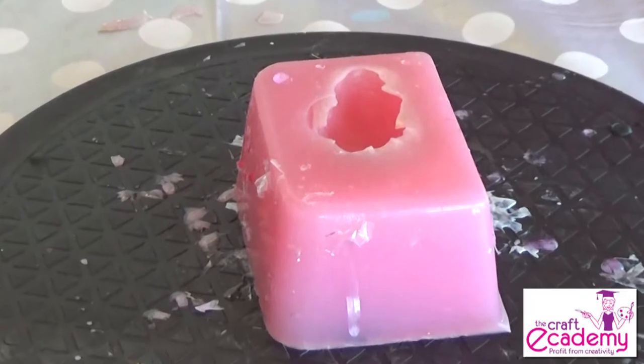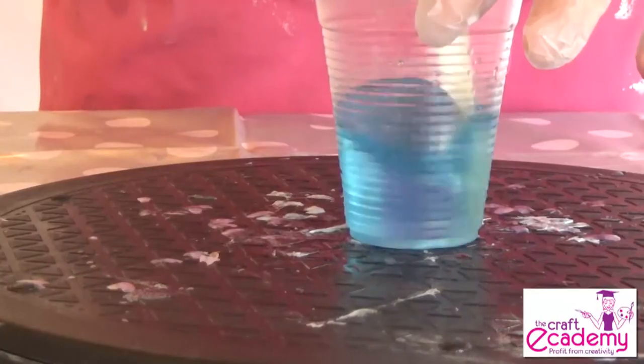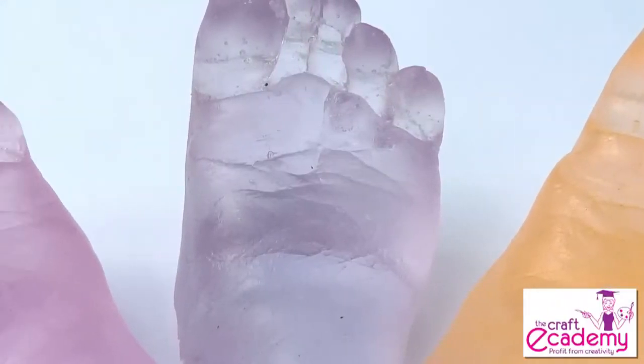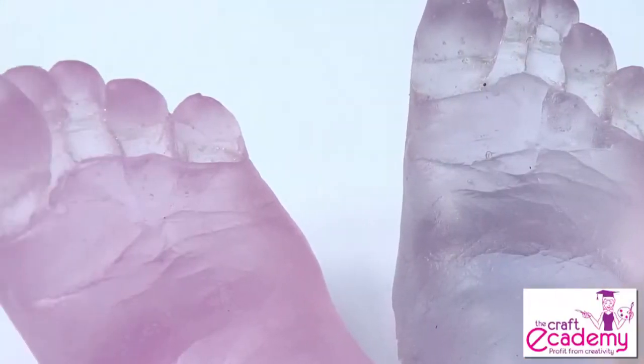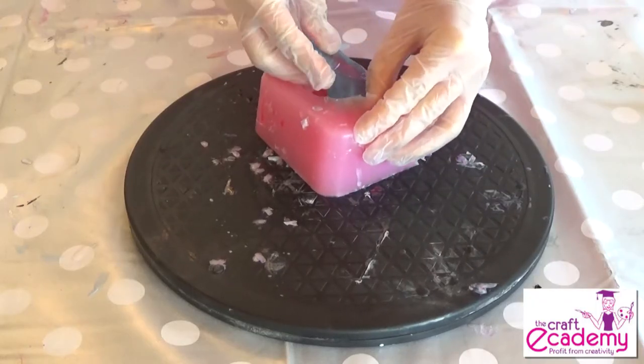We'll cover demoulding and preparing your duplicate moulds for the resin casting process, how to create multiple copies of your original casts in a wide array of translucent glass effect shades and colours, and demoulding and finishing your resin cast copies.